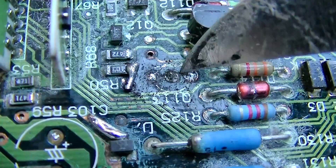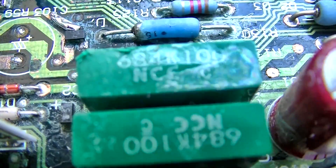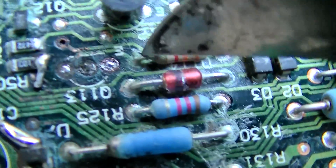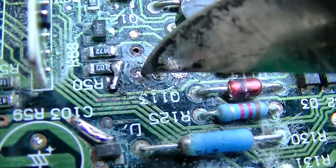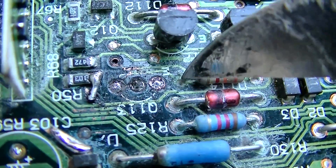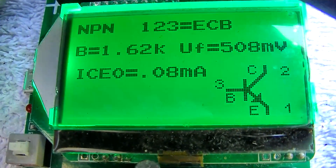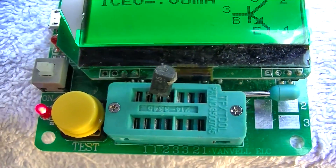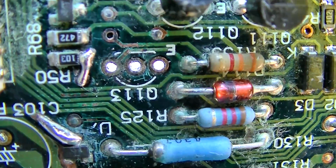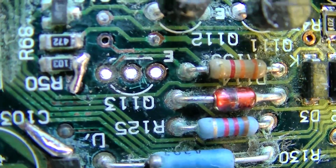I pulled this transistor off because it was completely eaten underneath, and I found another trace — it goes from this resistor over here and is supposed to go to this lead, which is totally gone and not making contact. Take a look at the beta on that transistor — that's almost like a Darlington. That one is bad. The whole copper trace ring from the top of the circuit board for that transistor lead is just gone. I'll put it on the bottom.